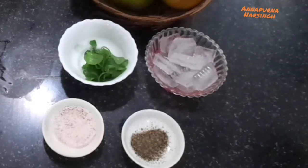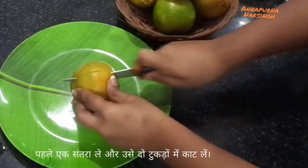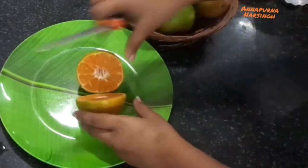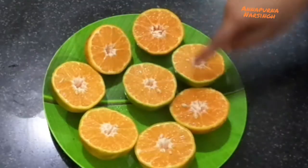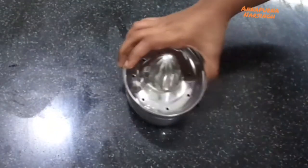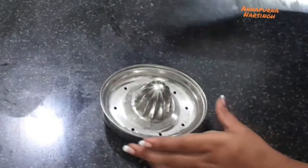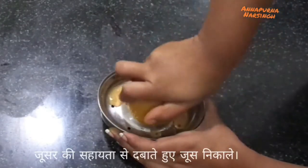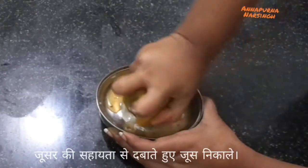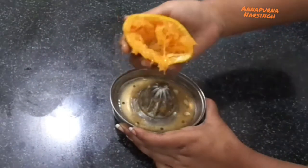First, take one orange and cut it into two pieces. Cut all oranges the same way. After that, take one orange juicer — here I use a manual hand juicer or squeezer, but if you want you can use an electronic juicer. Then take one orange and squeeze by pressing and turning the orange in a clockwise direction.